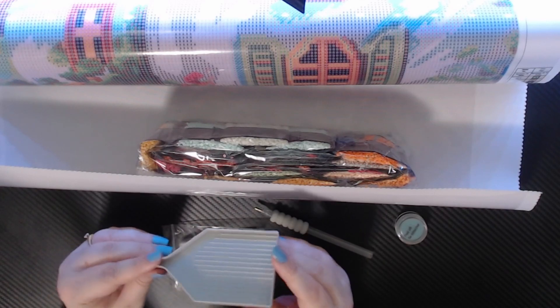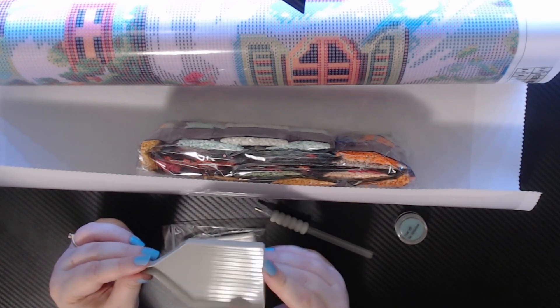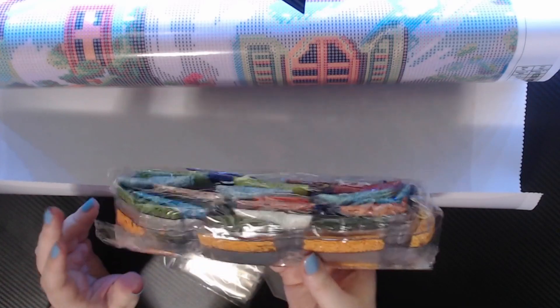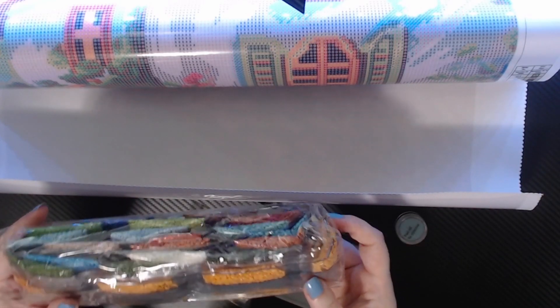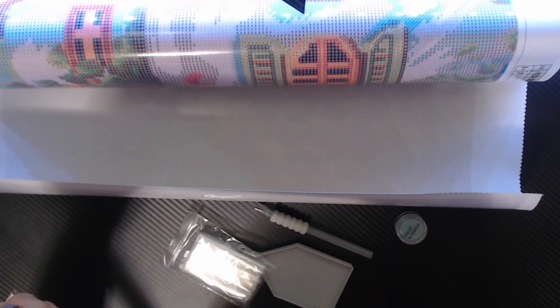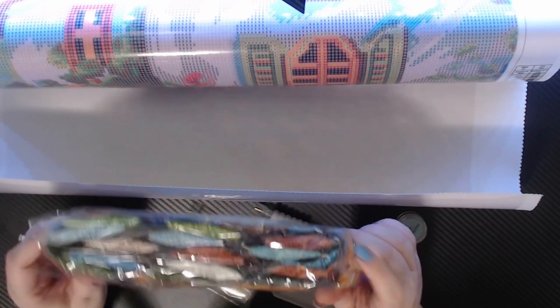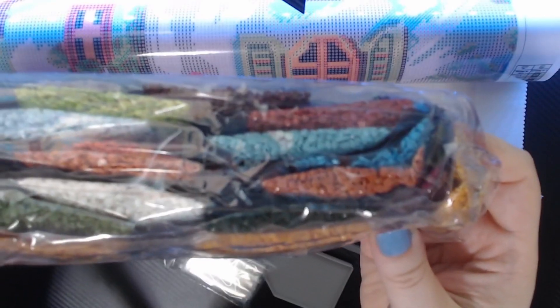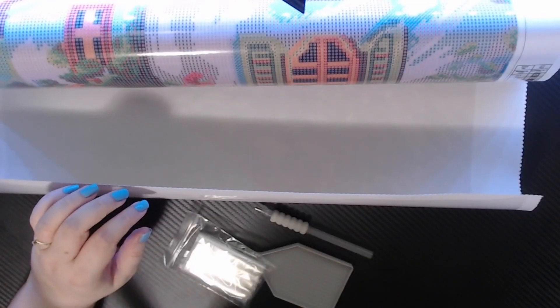Everything looks bigger on video apparently, but in person this is a lot smaller than I was expecting. You get little baggies for the drills — it's just interesting to see things in person because they look so much bigger in videos. Here are all the drills — there's lots of colors there. I'm not going to go through them all mostly because it would make tons of noise, but there are no special drills.